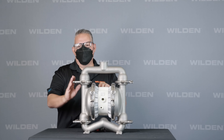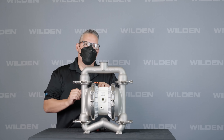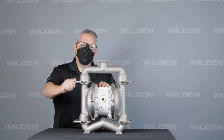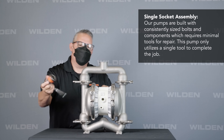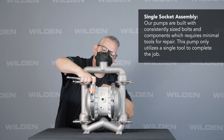We also use wing nuts instead of nuts on the fasteners. Some of the other models will have a bolted design with a lot more fasteners. These ones can easily be taken off or reapplied by hand or with a single socket. We have a single socket assembly that you can use to tighten or loosen these clamp bands, which makes it really easy to work on.